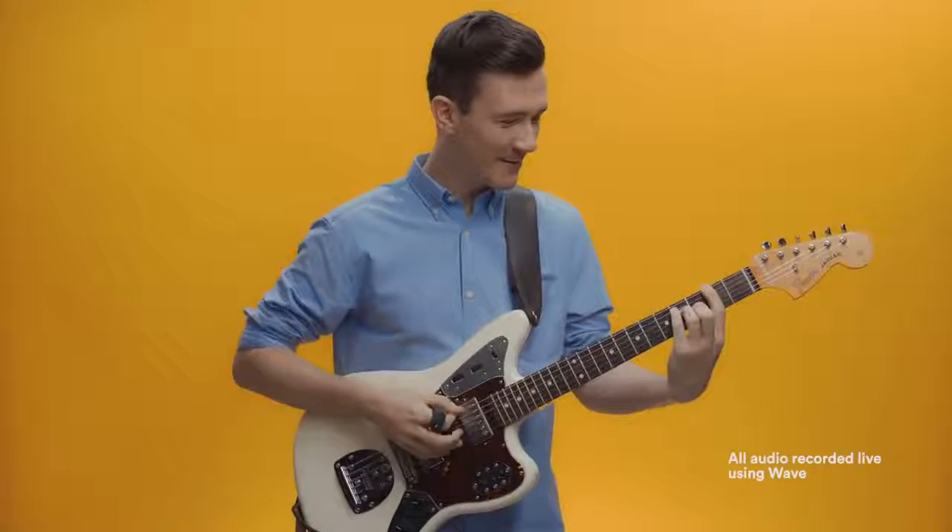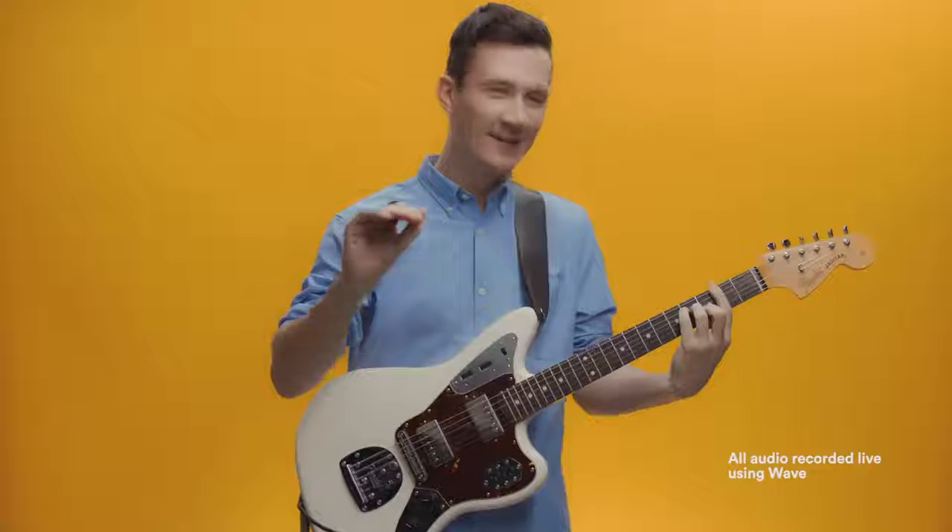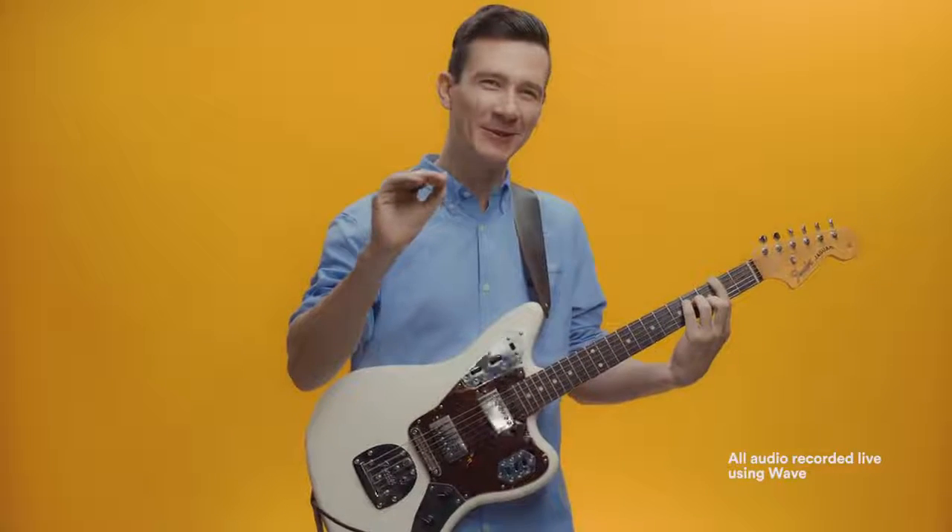Okay, something happened. I like this, it's really cool. Now I sound good, but now I sound better.